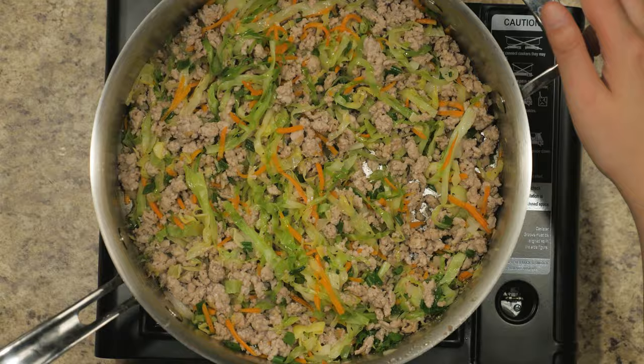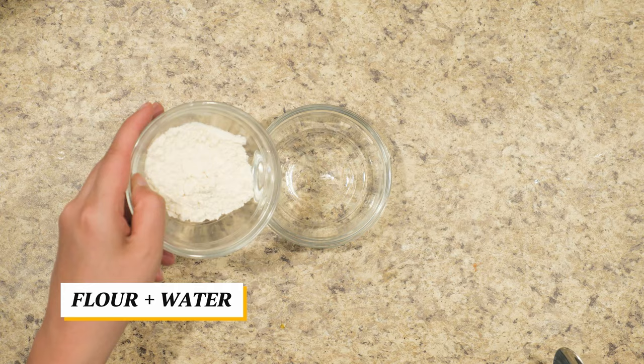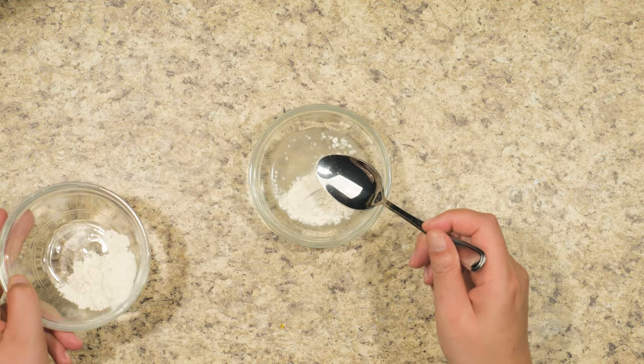In the meantime, make a paste to help seal the wraps. Using water and flour, mix it together until it reaches a paste consistency.